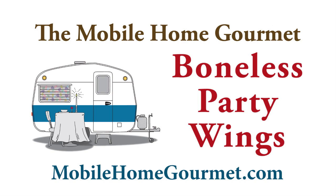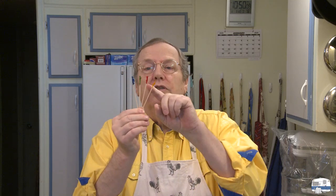I'm going to attempt something fun today based upon a video that I saw Jacques Pépin do in which he deboned a chicken. It gave me an idea for a different kind of party wing — something that I think could be fun. I'm going to set it up on a little tray with frilled toothpicks so you could put it out on a buffet or as a party food.